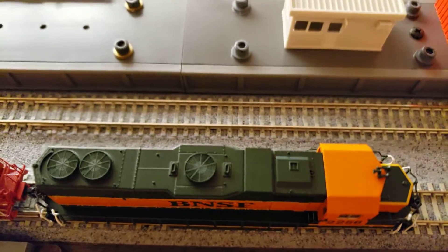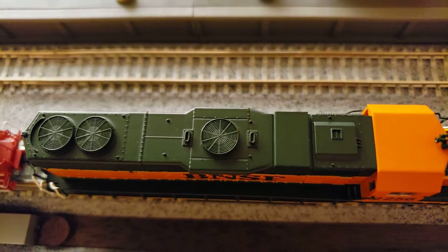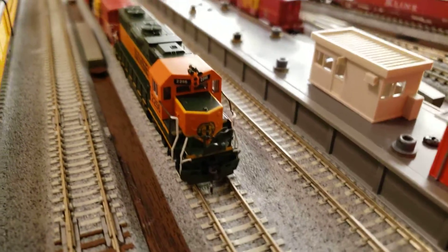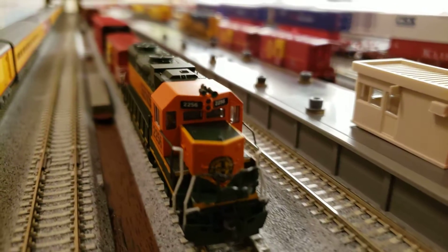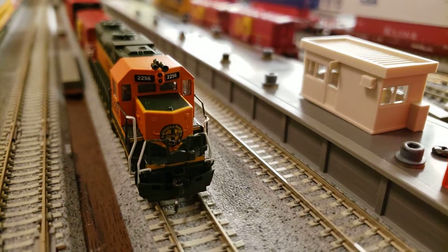I'm trying to get the camera to focus — sometimes it doesn't focus as good as I'd like. There it goes. You can see the detail in there on the fans. And you can see where it says Burlington Northern and Santa Fe right there.